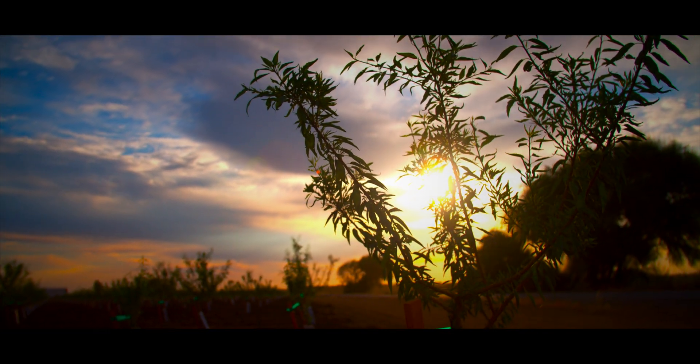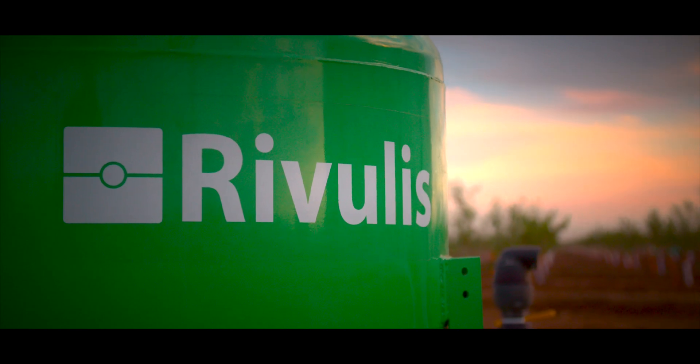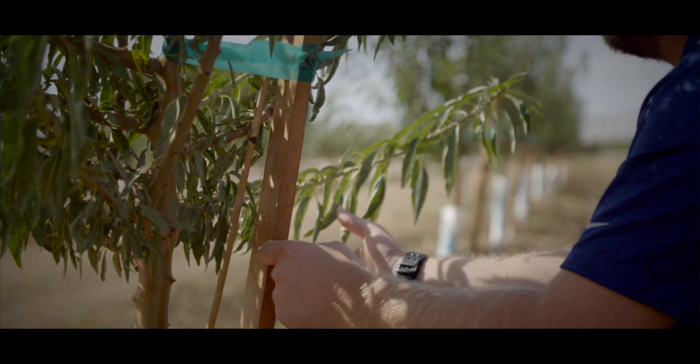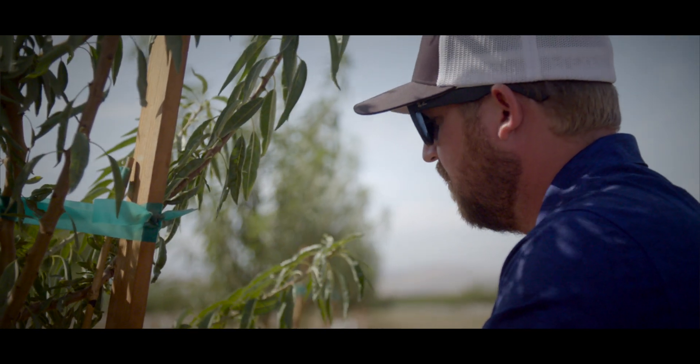I love developing orchards and getting them to grow. Figuring out what we have to do to get these trees to keep going. There's always something new. One day you may be irrigating, the next day fertilizing or spraying. It's just exciting.